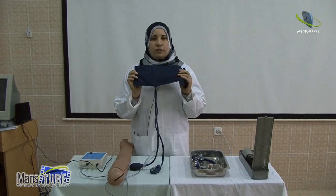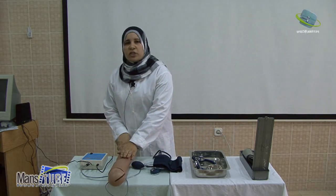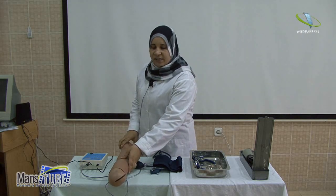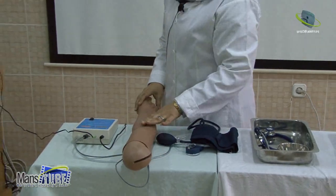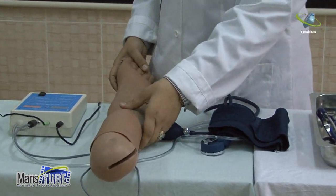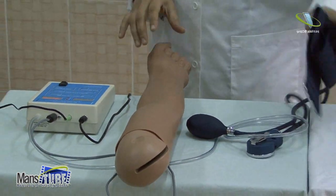Start by selecting the appropriate cuff size according to the patient's arm. Then position the patient in a comfortable position — lying down or sitting — with the arm beside the patient and palm up. The arm should be at heart level to ensure accurate measurement.